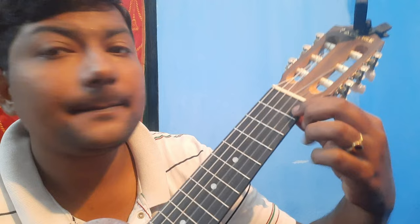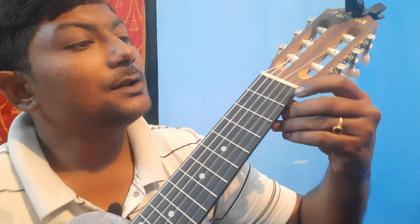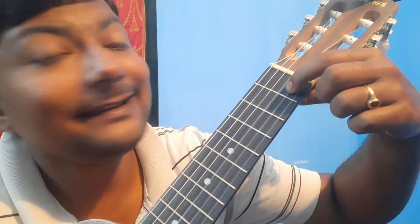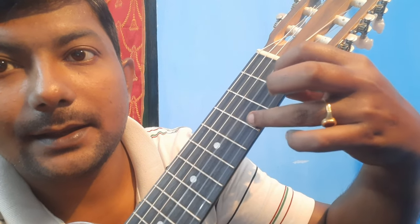Now the last line. First string first fret twice, then open. Then second string first fret, then second string third fret.